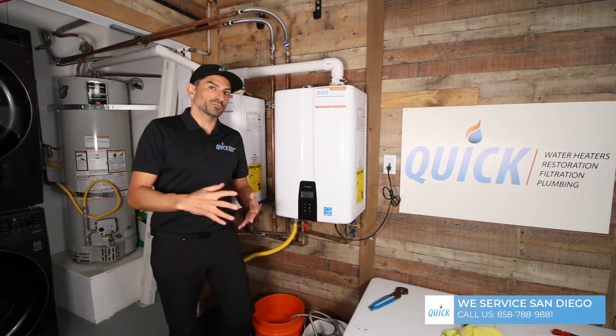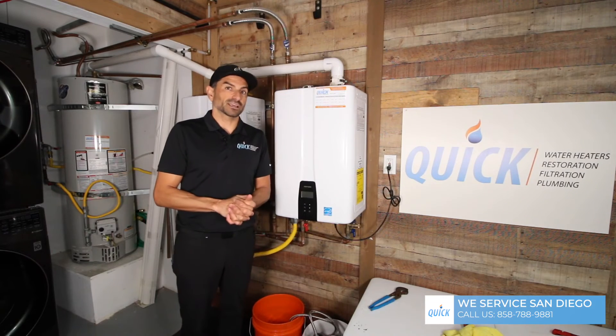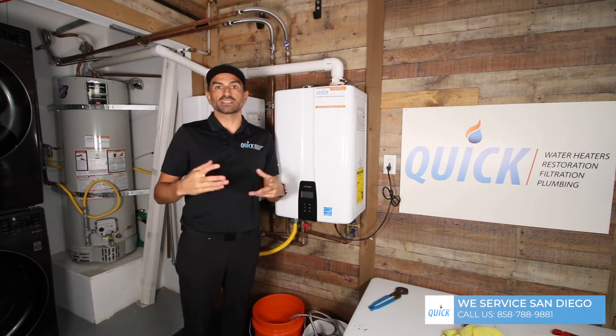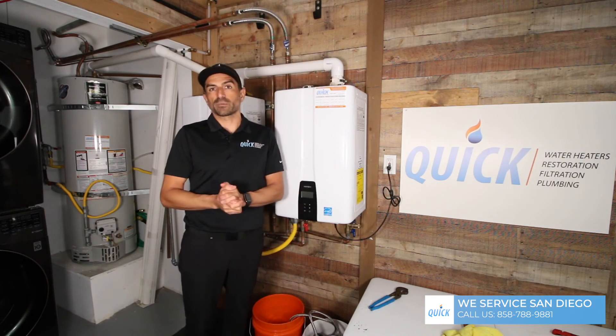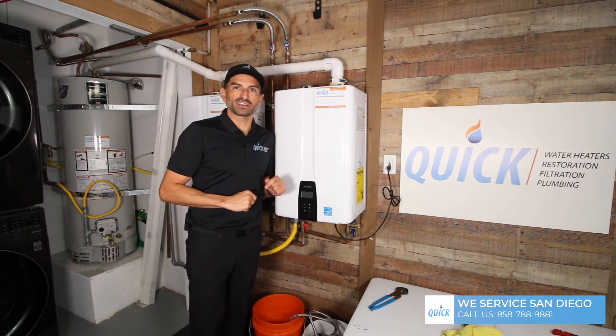Thank you for watching this video. I hope it was informative. If you have anything related to a water heater, tankless, or a water filtration system that needs servicing, give us a call — we're happy to help. You can find our number on our website and right here. Thank you for watching and have a great day.